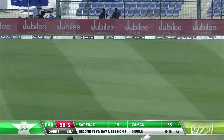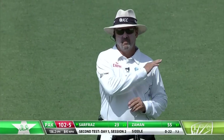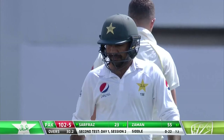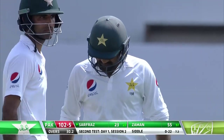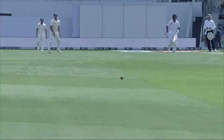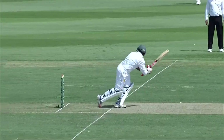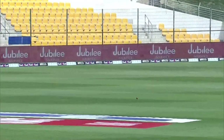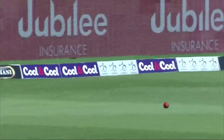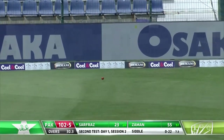Gone fine — more runs for Safras, he somehow finds the gaps. The hundred comes up for Pakistan and the partnership is now flourishing. 45 from 52 for the captain, looking good — 23 boundaries flowing, getting off strike as well. This time just drifted into the pads, easy shot for Safras. Deflection on the off side first and now the leg side — it's quite surprising, he still manages to keep a stable head. That's an edge and four.